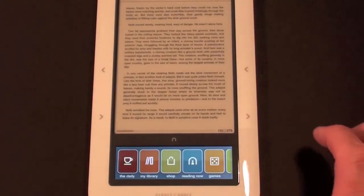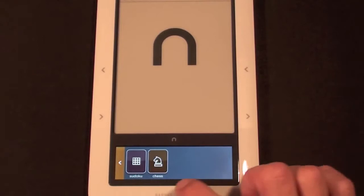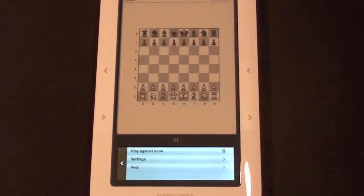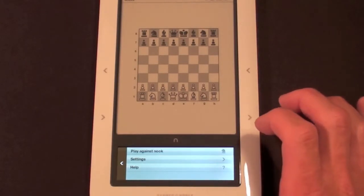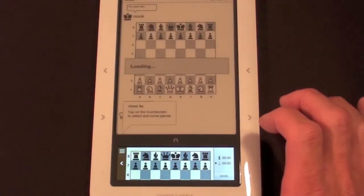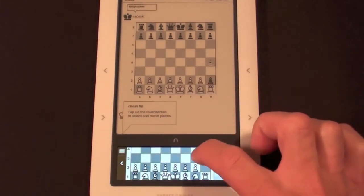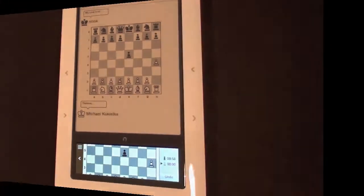Let's go back home and go to Games. We have two games here: Sudoku and Chess. Let's click Chess. Here we have a chess game and I can play against the Nook — you tap to make your move, and there you go, the Nook moved its piece.